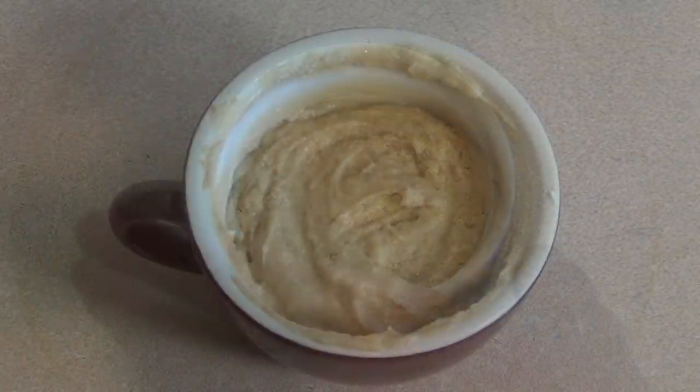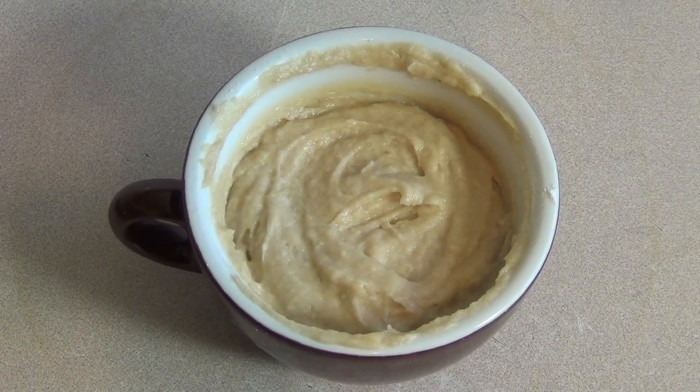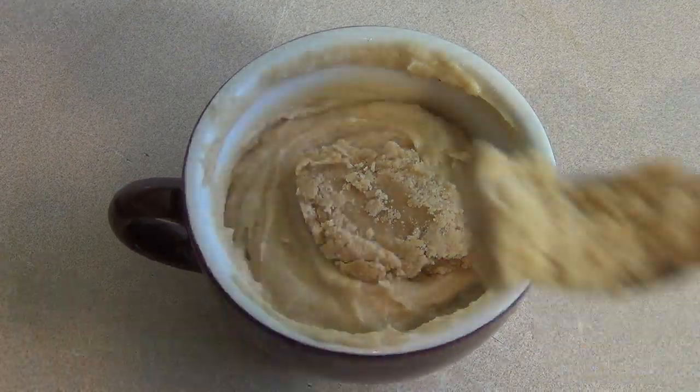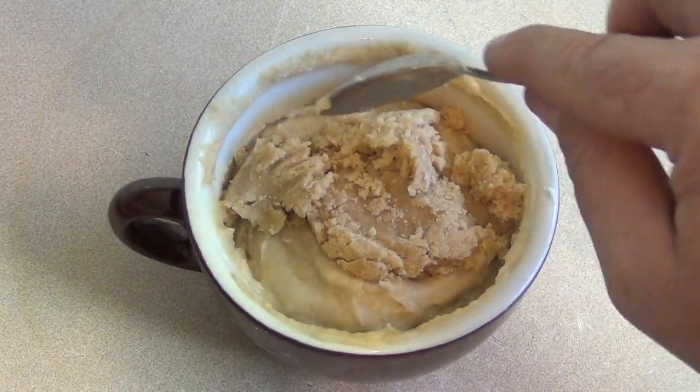Alright, that part's done. Now get the mug and put as much of the topping on it as you want — you can use the whole thing.